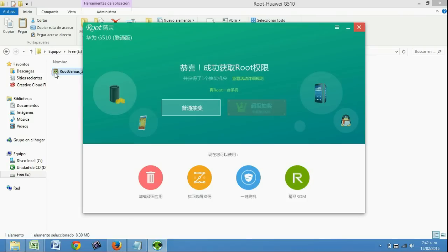Bueno amigos, espero que este video les haya servido. Espero que se suscriban para seguir recibiendo tutoriales nuevos. Se supone que este programa sirve para toda la familia de smartphones Huawei, probado en el G510.